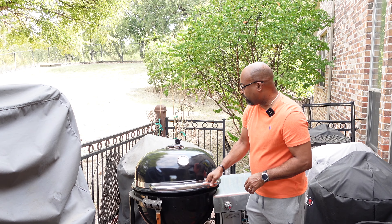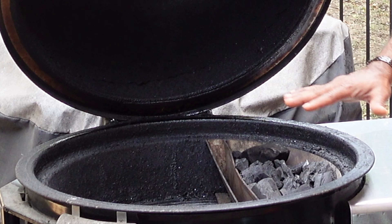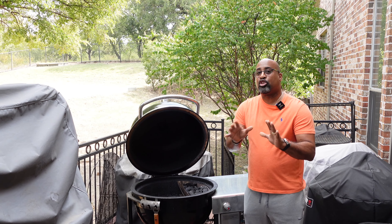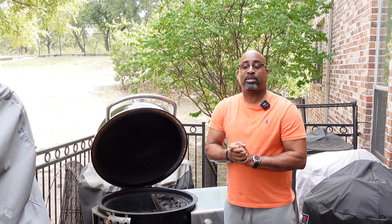I'm going to open it up and let you see what we have going on. We have on the slow and sear a nice bed of Fogo Lump Charcoal. We are cooking indirect, getting this awesome protein up to around 130 degrees. Then we're going to sear it off. So I know I've told you everything except what we're cooking.